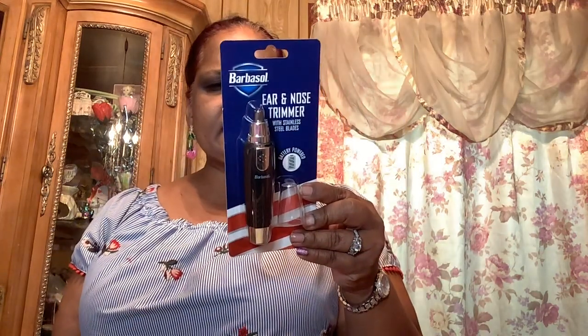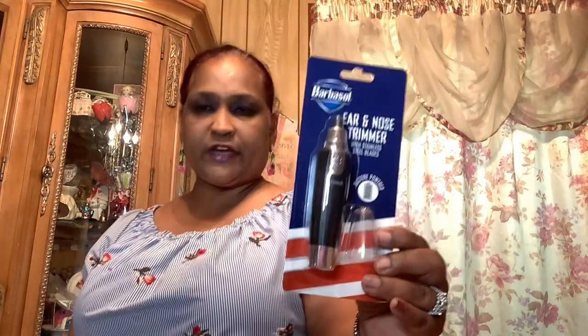I also got this non-medical disposable face mask for kids, 10 masks — gorgeous, I got this one for my grandson. And then I got this Barbasol air nose trimmer with stainless steel blades, battery powered — portable, easy to groom unwanted nose hair, washable heads. I picked up quite a few of these.